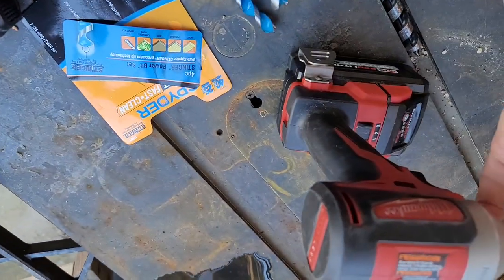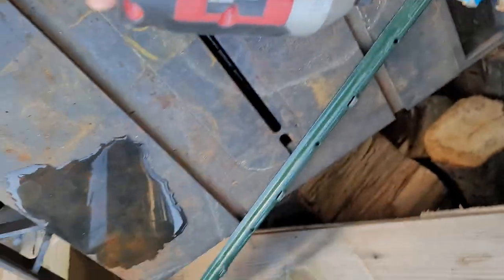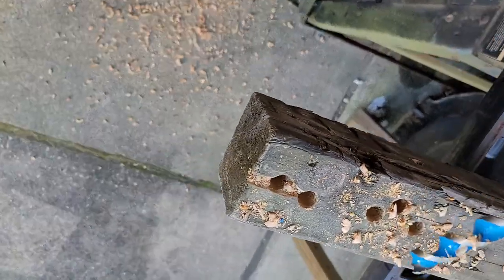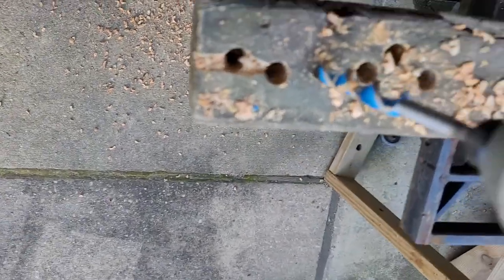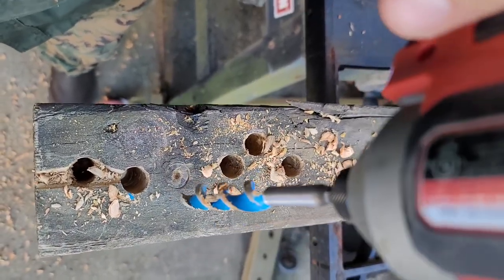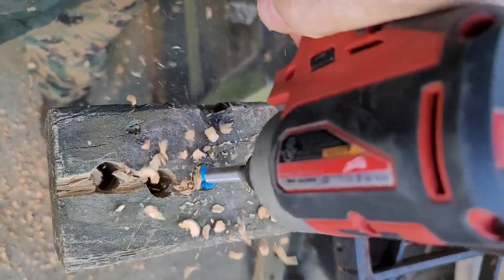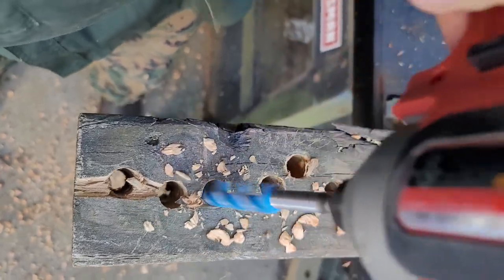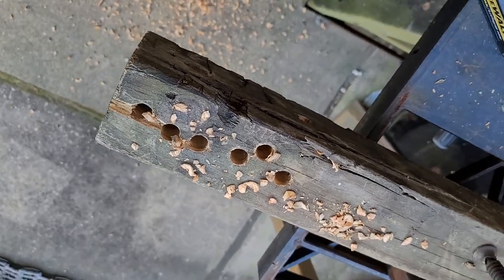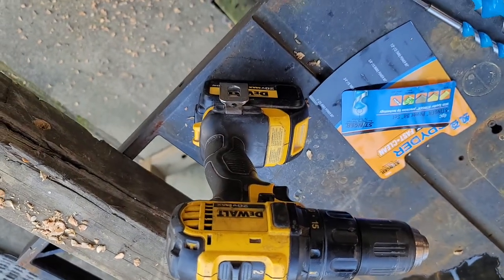I'm going to go ahead and put this in and show you what I mean. I'm going to try and drill it one-handed. There is a bit of torque to this. So this is with the impact driver — it helps to have it in forward. It'll be a nice clean start to the hole. It worked pretty good, but like I say, I hate using it with the impact. It did just fine with the 20 volt DeWalt.